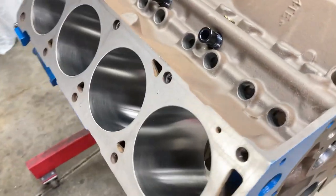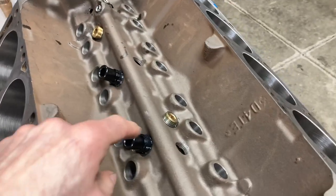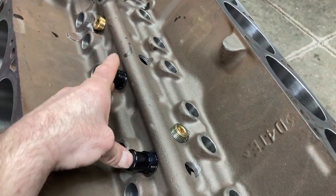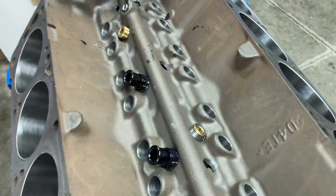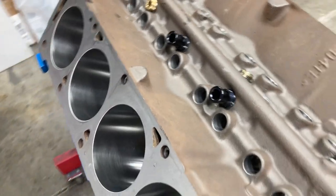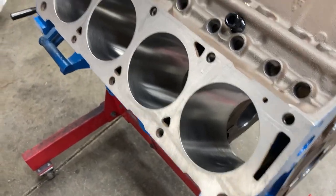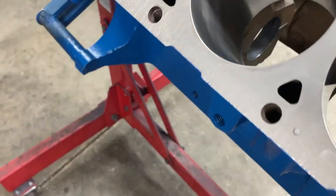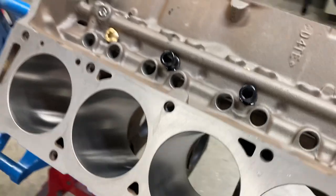If you've got a sharp eye, you'll notice I left two of these out because I ran out — I thought I had a bin full but only had two, so I have to snag some more and get those in later. We've got our cylinder head dowels to put in; I do that with a little brass hammer — makes short work of it.